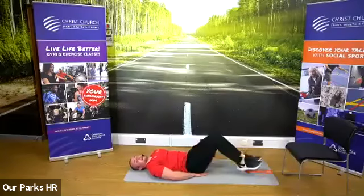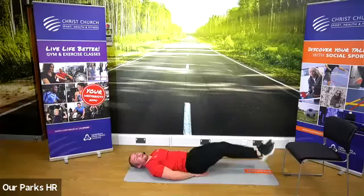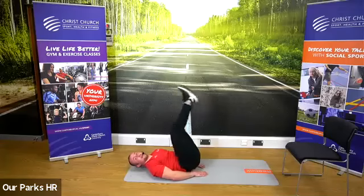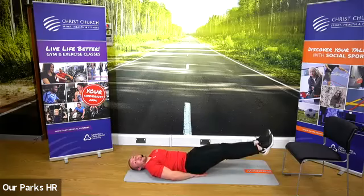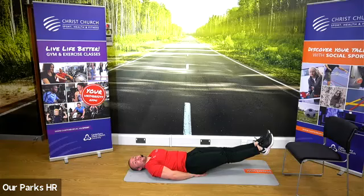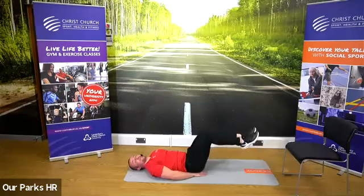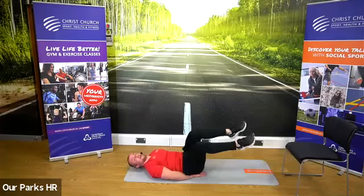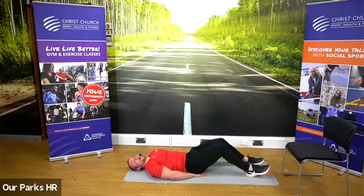10 seconds to go. Keep going. Two, one — we go straight into that leg raise hold. Keep my legs out, keeping it straight off the floor. Same as the leg raises — make it easier by bending your legs. 15 seconds to go. Keep going, 10 seconds. Last five seconds, holding it. And three, two, one. Good, and rest.